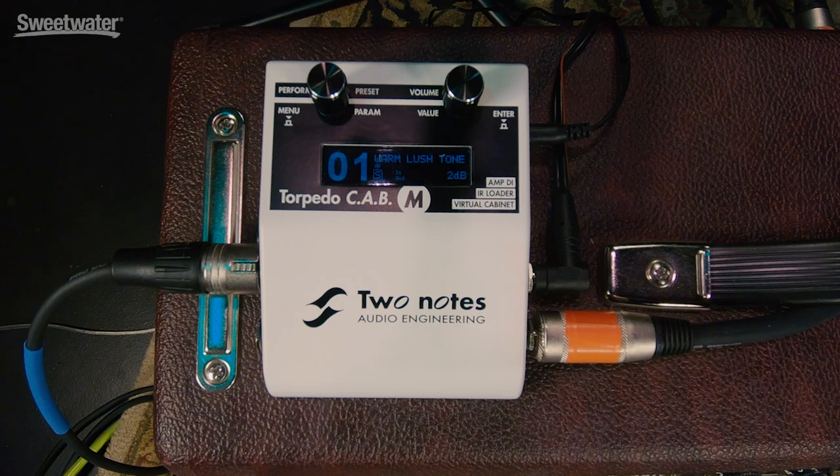Today we're checking out the Two Notes Torpedo Cab M. That's this pedal-sized box that's sitting on top of the amplifier next to me. The Torpedo Cab M makes a great addition to your arsenal because it allows you to route the signal from your amplifier or your pedal board straight into an audio interface or a mixer. Great for the studio and great for live sound applications. The Torpedo Cab M uses impulse response technology to achieve this.